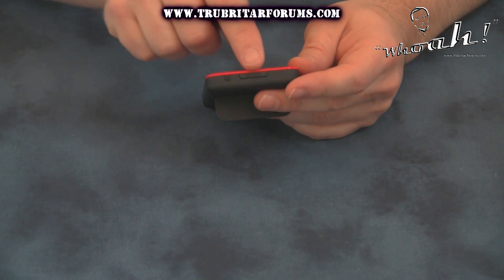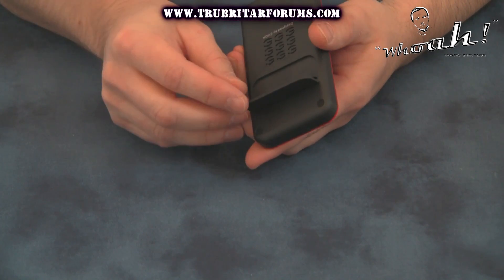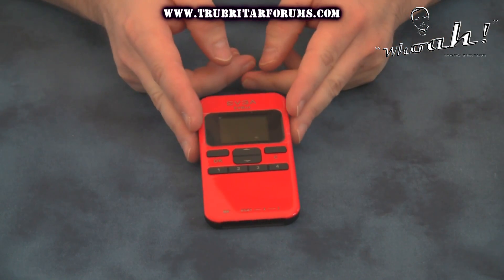On the top of the device we have the power button and the reset button. On the back of the device we have a really nifty little stand so you can pop this stand out, put this on your desktop and angle it better for you so you can view this from your actual desk as you're conducting overclocks.